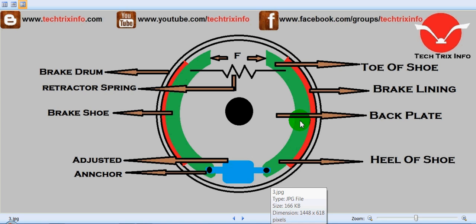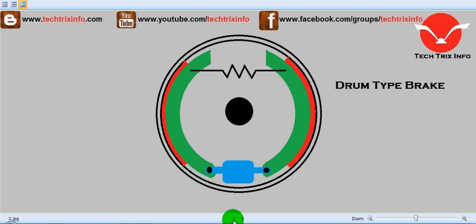When the green colored shoes get engaged with the red colored brake linings — when this force is applied while we are pressing the brake pedal — it results in braking. After we release the brake pedal, the retractor springs take both shoes away from the lining, which releases the brake. So that's how a drum brake is actually working.